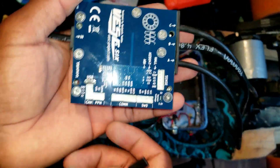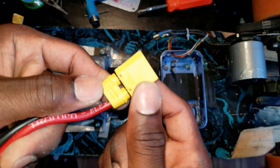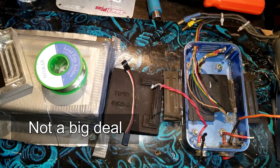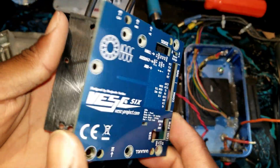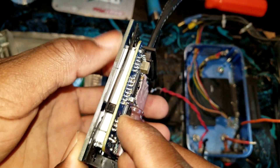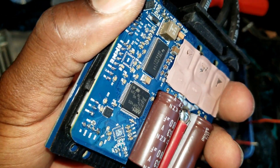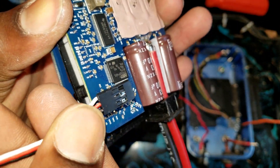They should have just used regular servo connector pins, but instead they're using XT90. I'm going to swap it with XT60. So here I just took it apart and I'm going to solder the PPM wires directly to the board so I can run them outside and use these kind of connectors — cut one side and solder right here.